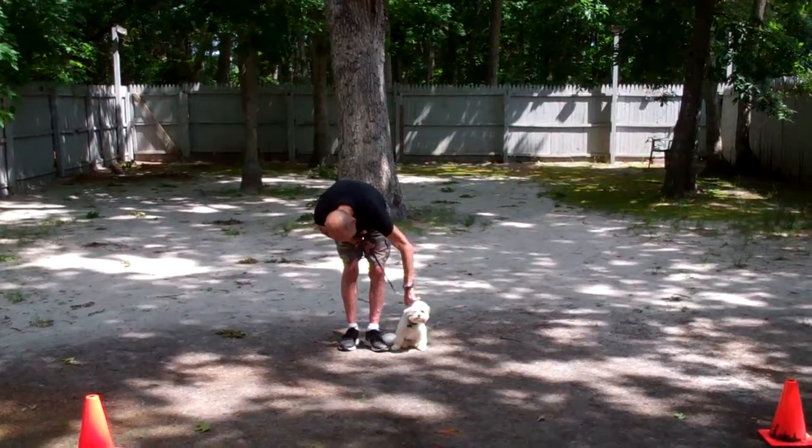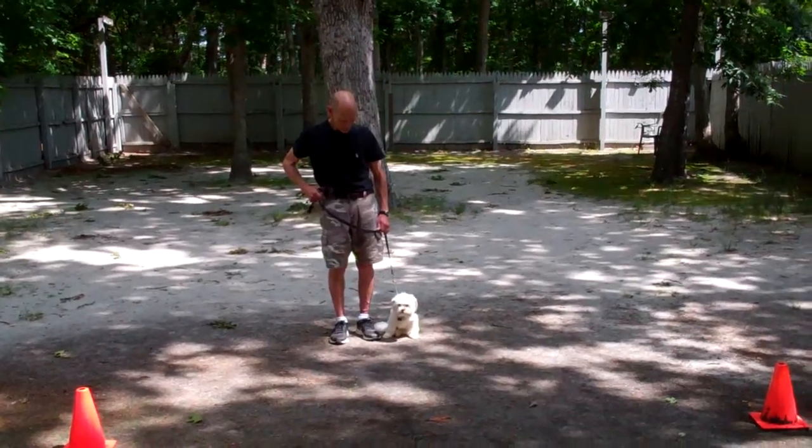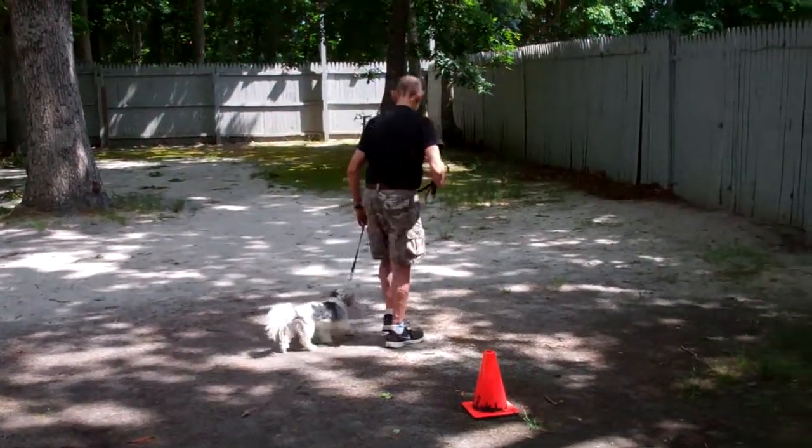Bentley's been fitted with his very own collar. We're going to show you how to properly use that when he goes home tomorrow, and we're going to start off with heeling. Heeling is properly walking on the leash, and the command is 'Bentley, heel.'